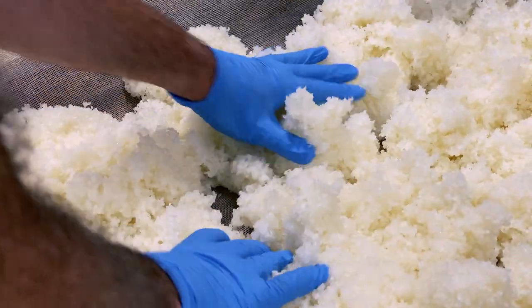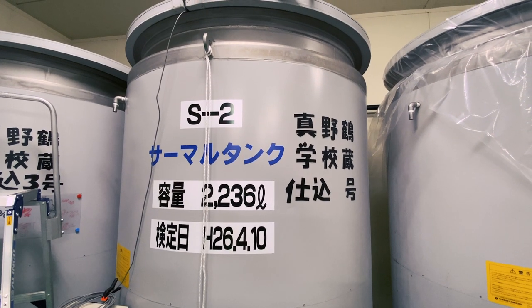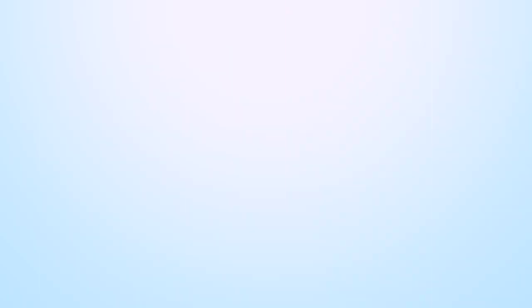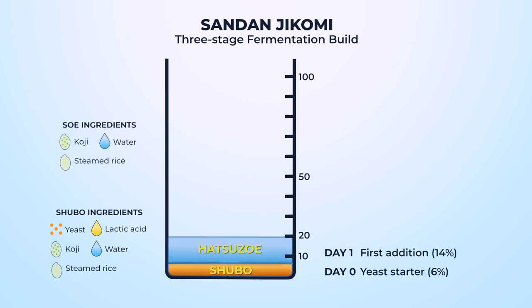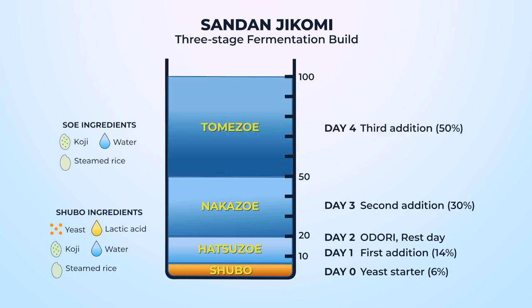Sandanjikomi is fundamental to the brewing process. It gives the yeast time and space to grow and do its work, converting sugar to alcohol. The first stage is called the hatsuzoe, combining the yeast sauce called the shubo with the initial mix of koji, steamed rice and water. The second stage, the nakazoe, adds about 30% to the mash volume. And the third and final addition, the tomezoe, adds the remaining half.